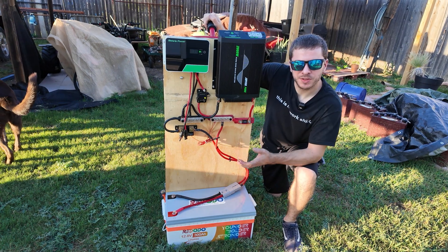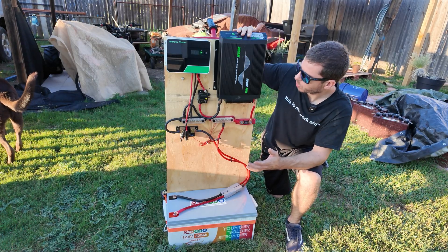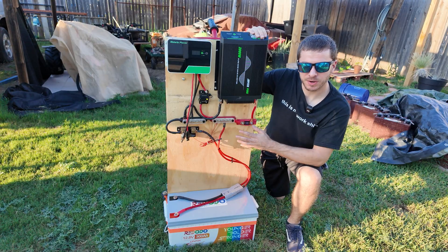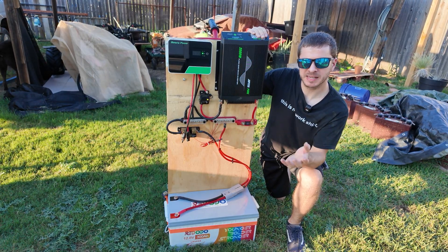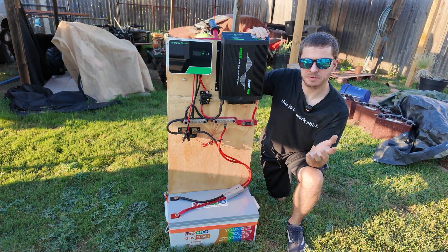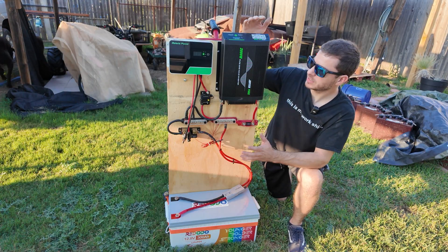Hey guys, Mike Builds, welcome back to another video. I want to show you this 12 volt solar power system that I put together. This is going to be the second video of a 12 volt solar power system that I've built on the channel. The first one was more of a beginner video as well as a budget-friendly system, so we only had a 500 watt inverter, a 20 amp charge controller, and a 100 amp hour battery.